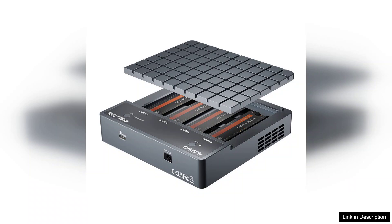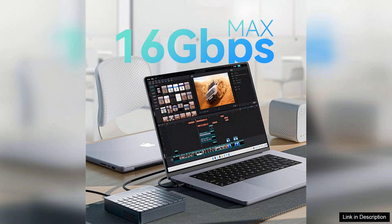One of the standout features is the USB4 port, which supports blazing fast data transfer rates of up to 40 gigabits per second. This is a game changer for users dealing with large files or high-resolution media.